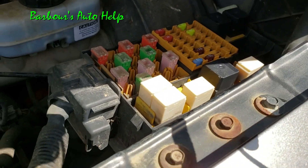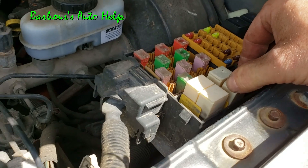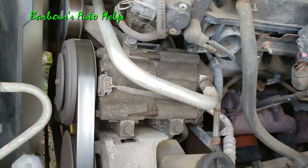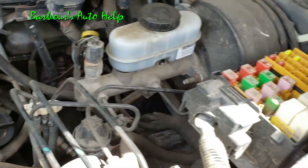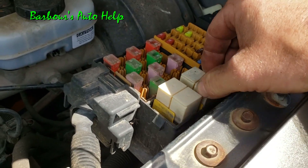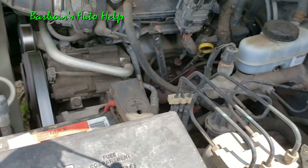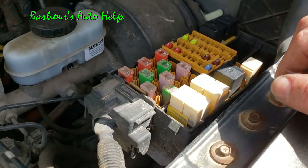And it looks like we're working. I can wiggle it all day and nothing happens. I'll shut the vehicle off, start it back up, and the AC compressor comes on — no problems at all.